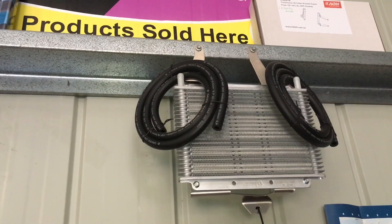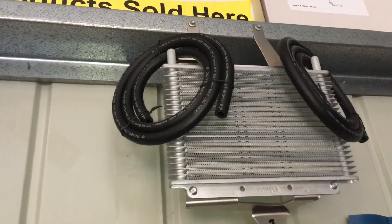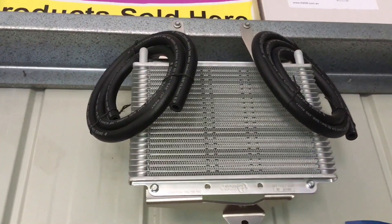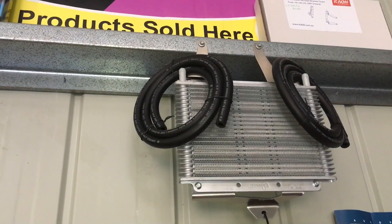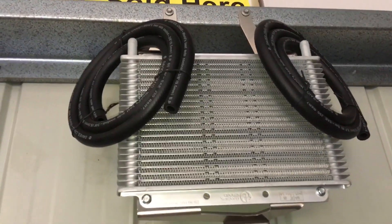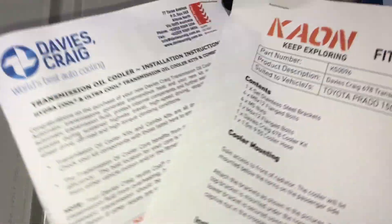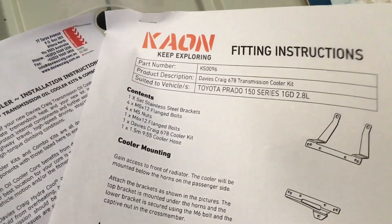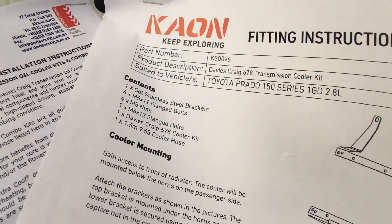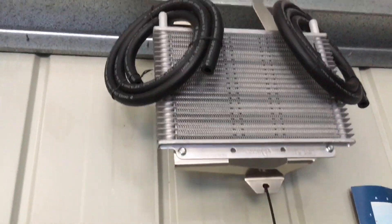So it's going to be a prize — I haven't worked out exactly how yet, you can put your suggestions in the comments. If you've got a 2015, 16, 17, 18, or 19 1GD-FTV Prado — or you can put it on a later one if you like — this is the transmission cooler with the hoses and clamps. There's the part number if you want to go to kaon.com.au to check. Prado 150 Series 1GD 2.8 — my understanding is this only suits that vehicle.